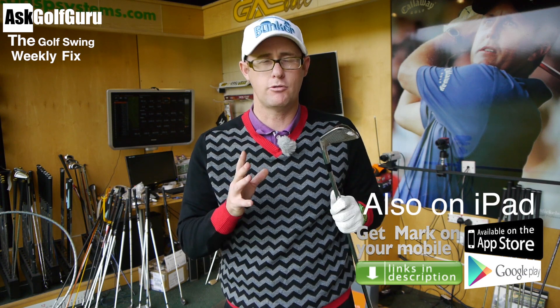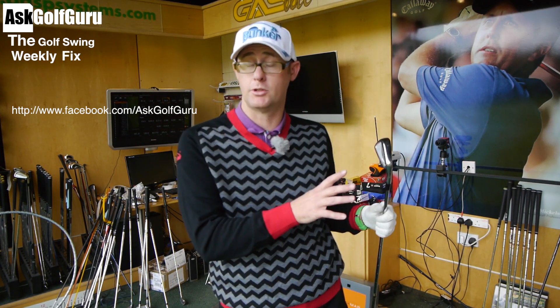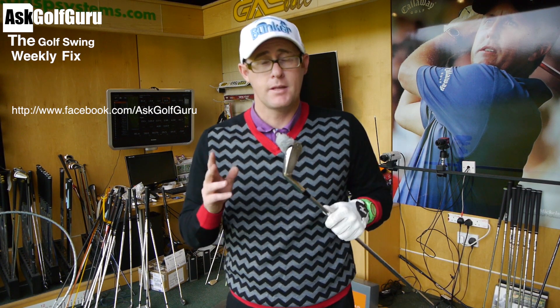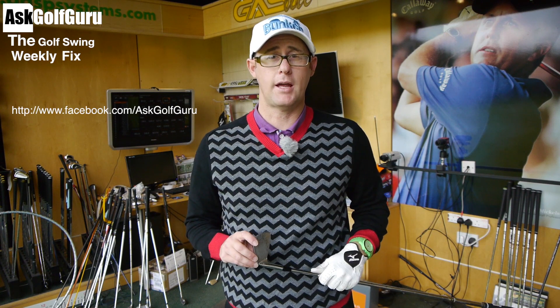Thank you to everyone who watches the show every Tuesday, and thanks to everyone who sends swings and buys the apps — iPhone, iPad, and Android. If you want to get in contact with the show, get the app, send me swings, and see if you can get on the show. Also don't be afraid to go to my fan page and on Twitter if you want to ask a question about golf terminology you're hearing and not quite understanding.